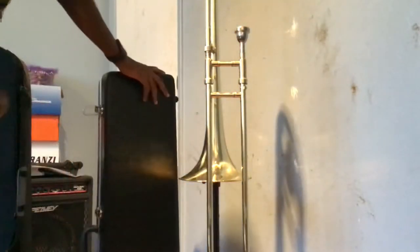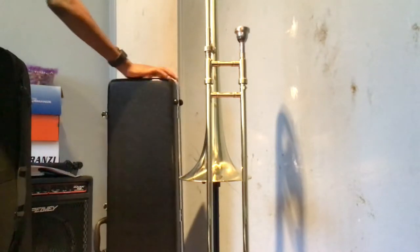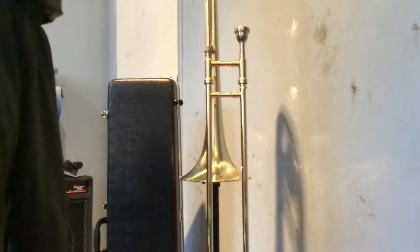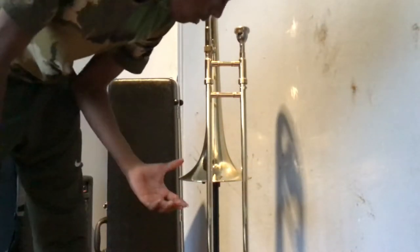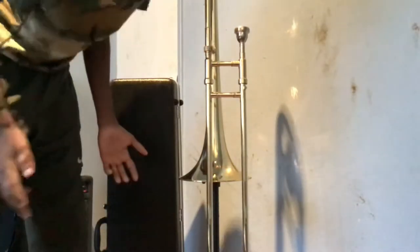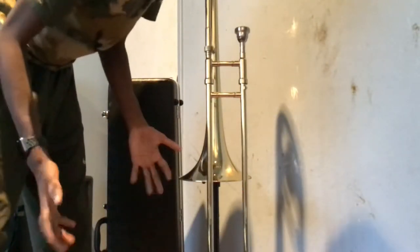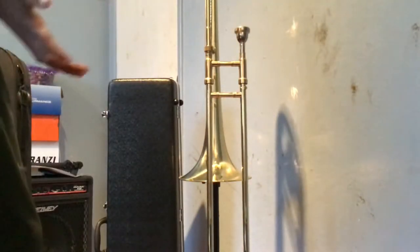Here's the case. I'm going to just get my case here. A link will be in the description for the trombone if you want to order it. I got this from Guitar Center. It's about $250. It's great for a student.